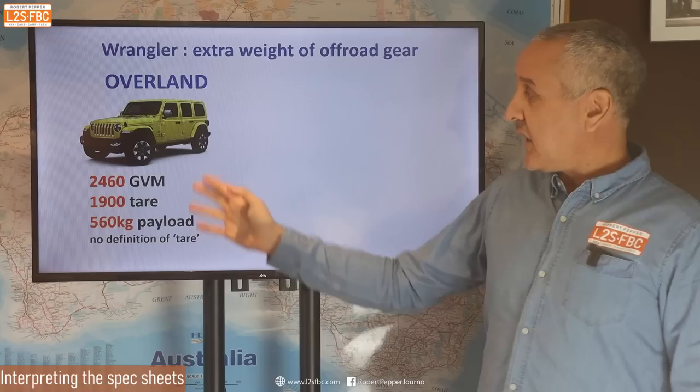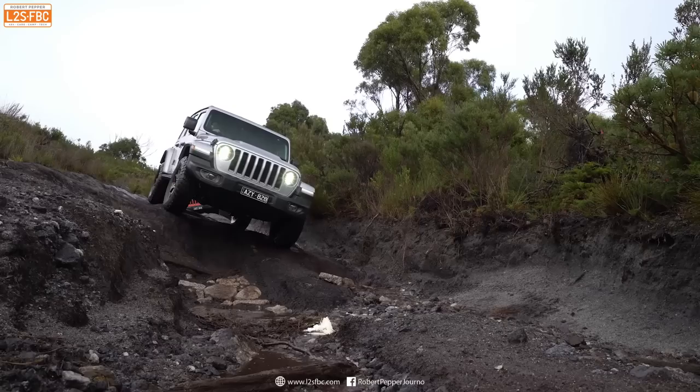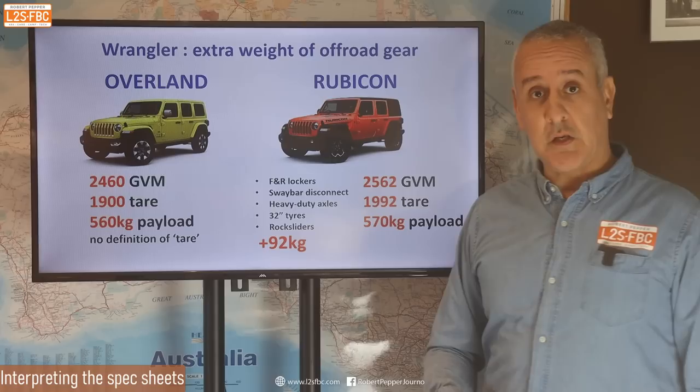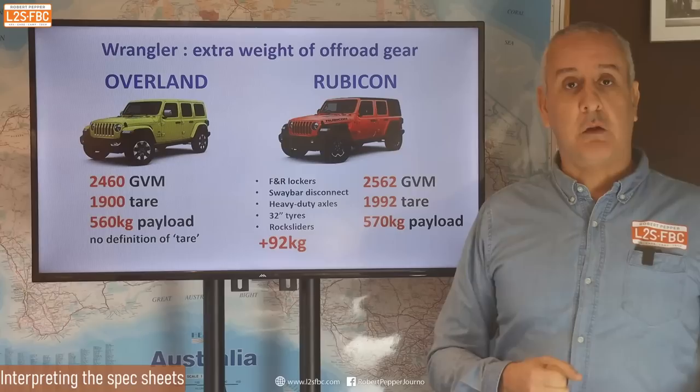Let's take an example from Jeep. Here's a base-spec Jeep Wrangler Overland — tare 2,460 — giving a payload of 560 kg. Now if we look at the Rubicon, the off-road version with a whole bunch of extra off-road goodies, that adds 92 kilograms. The spec sheet states a tare weight of 1,992 — so 92 kg more — they've upped the GVM a bit, giving a payload of 570 kg. This is normal. Jeep have not provided a definition of tare, which is a black mark for them, but that's the sort of thing I'd expect to see from a car manufacturer.